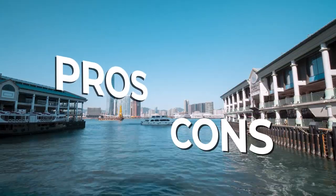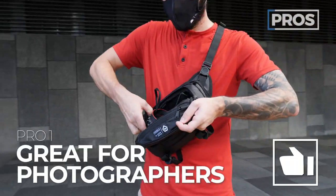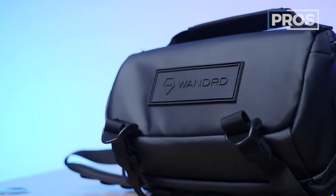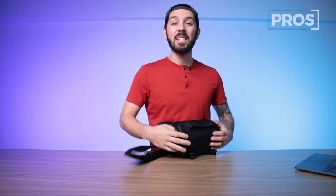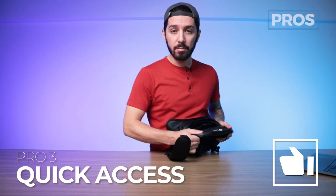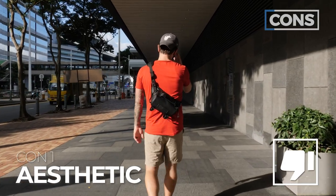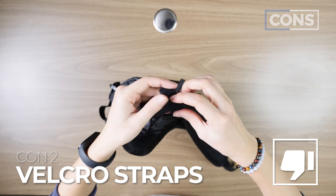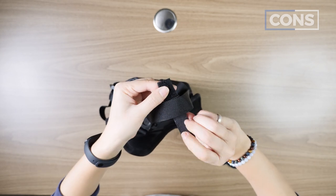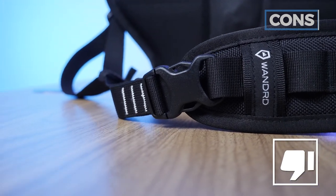Let's talk about the overall pros and cons of the Wandered Rogue 3-liter sling. Pro number one: this is just an awesome sling for photographers. Pro number two: the sleek look and feel of the tarpaulin material. Pro number three: that next level quick access. But I've got some cons as well. Con number one: for that functionality you're getting, you are sacrificing a bit of aesthetics. Con number two: I'm not super crazy about these Velcro web holders and straps. Con number three: at the price point, Wandered may have skimped ever so slightly on some of the materials - not all, but some.